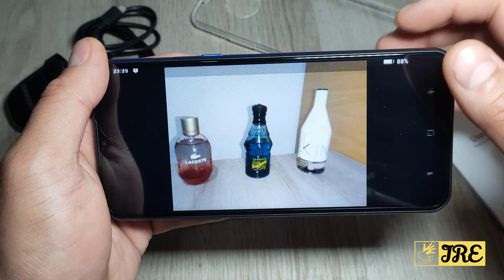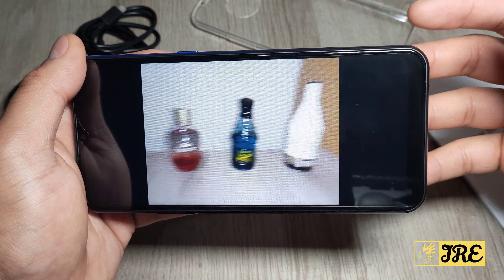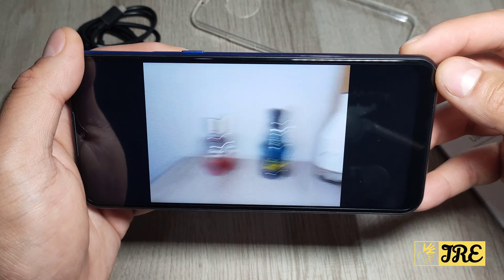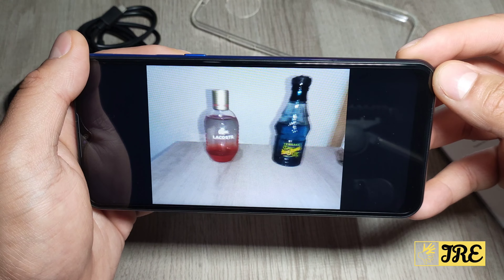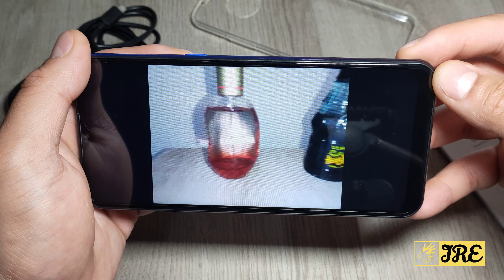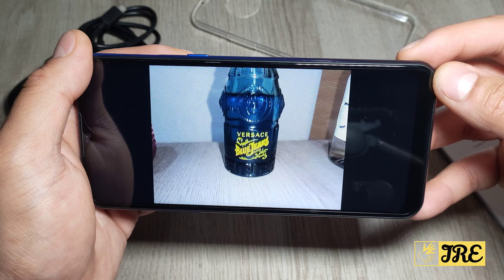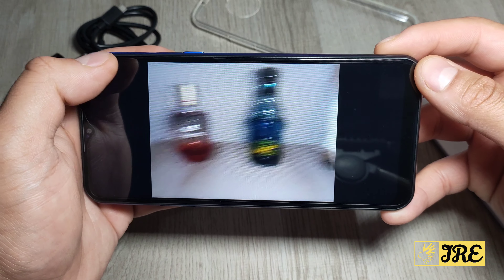Now for the video recording I've done — for a budget video camera you can't really expect much, but this is really bad. When you move it side to side you can see it lags a lot. When you go close to a subject it takes ages to focus, though it does eventually focus. The lagging when moving is a clear issue.